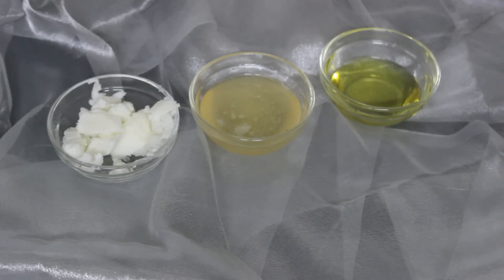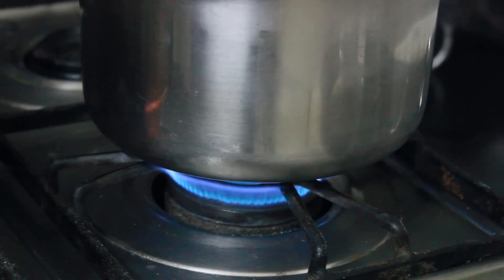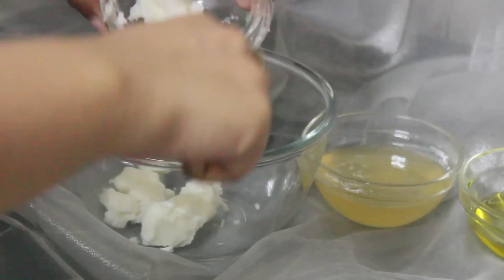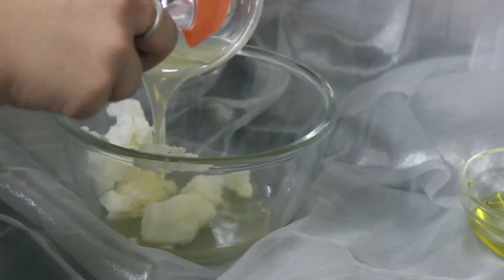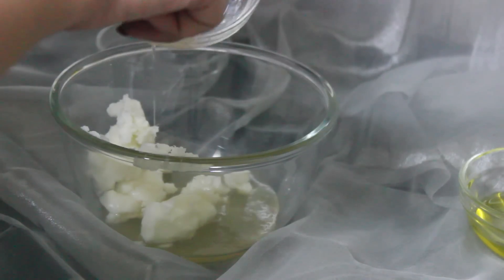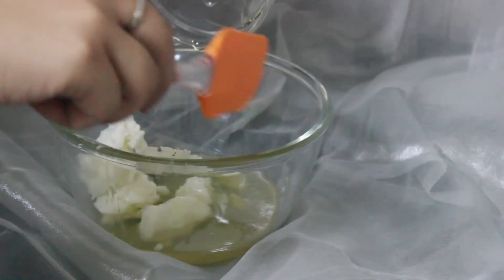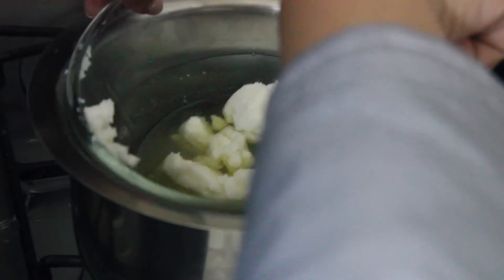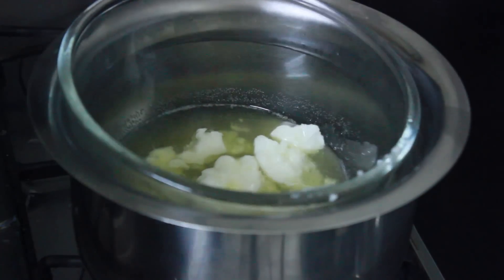I'm going to take half a cup of shea butter, half a cup of coconut oil, and one third cup of olive oil. I'll have all the measurements listed down below. Then you want to keep a pan with some water on top of a stove to make a double boiler. You don't want to directly melt all of this, so I'm taking all of the ingredients into one single bowl and placing it on top of the heated water to create a double boiler system.